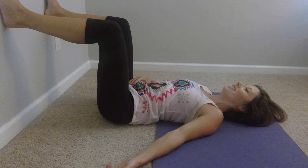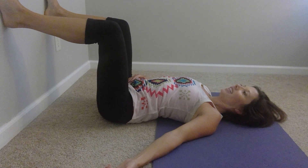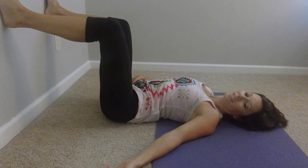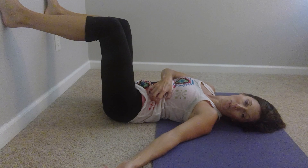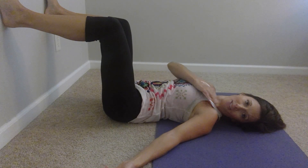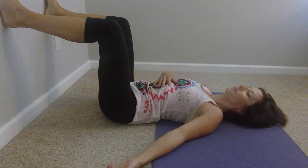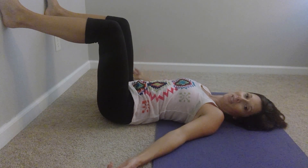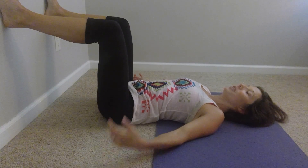We'll do one more to the side. Inhale, exhale, contract — hip hikes, shoulder and hip come closer together, head rolls to look at that side of the body, and then back to center. You'll pause this video, repeat it on the other side, and then we go into the third position.